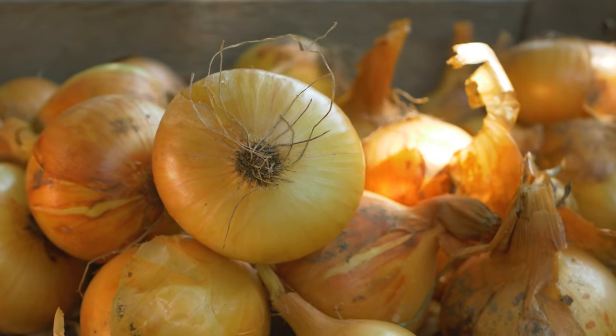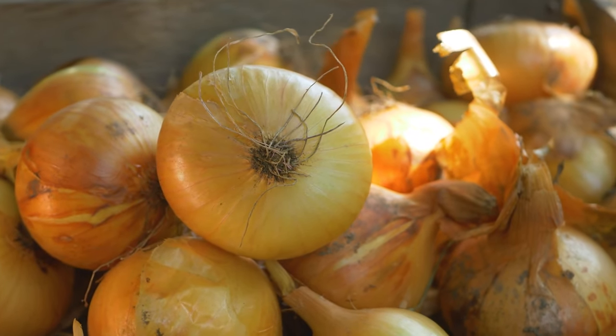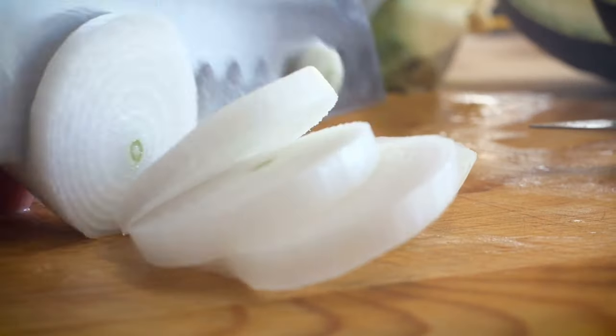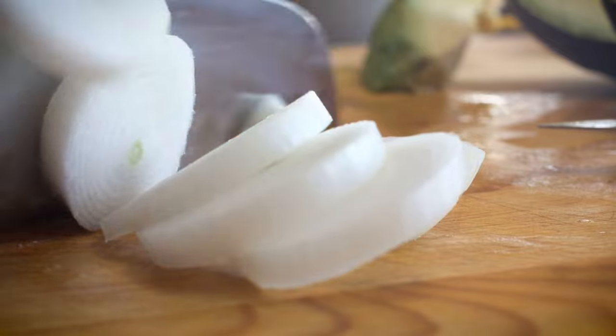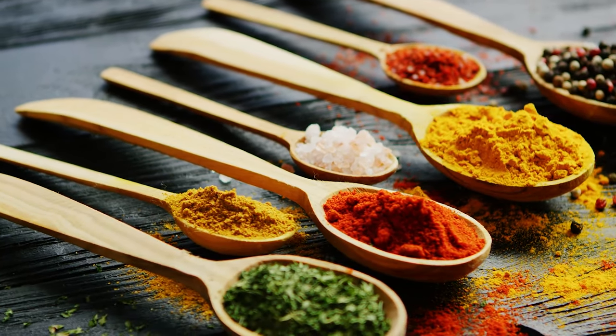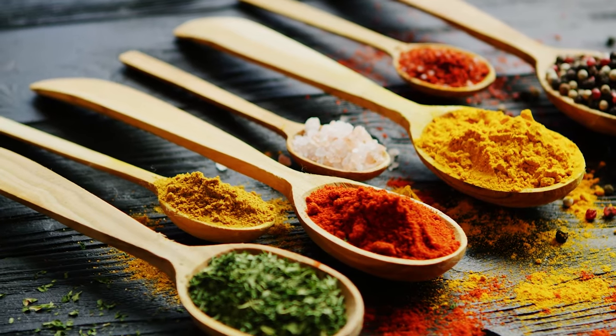Many meatloaf recipes list diced white onions as an ingredient, of course. And using concentrated onion soup mix is a surprisingly flavorful way to incorporate both the spicy bite of an onion and the savory flavorings like paprika, black pepper, and bouillon — whatever's in the mix, basically.